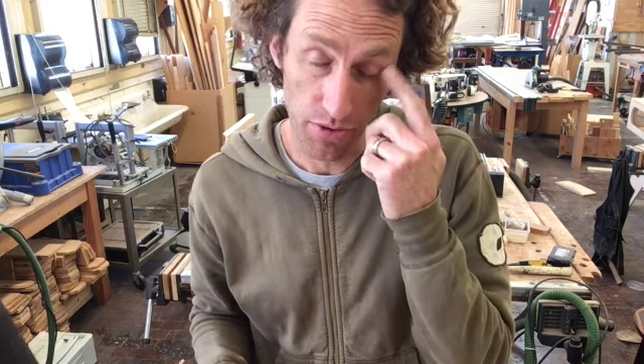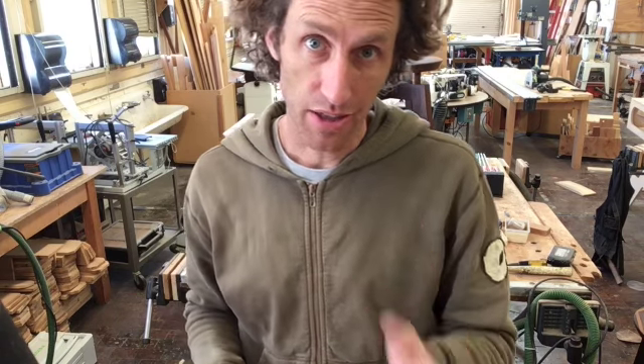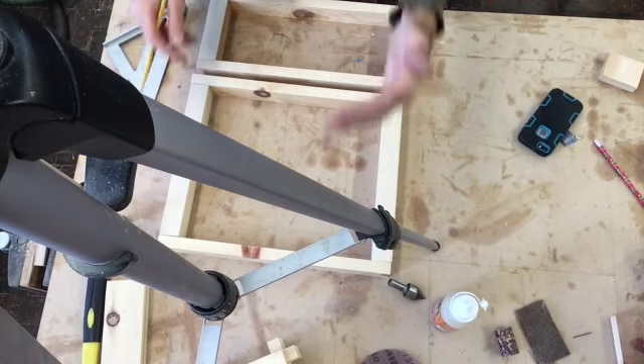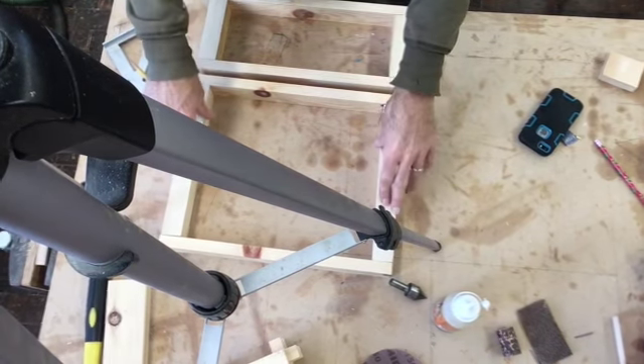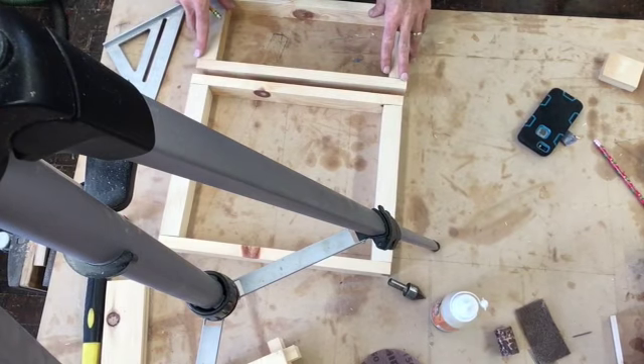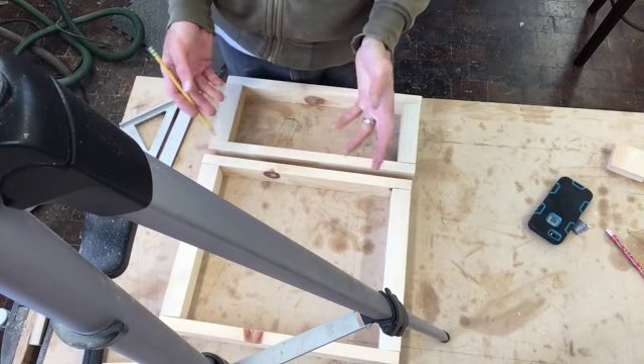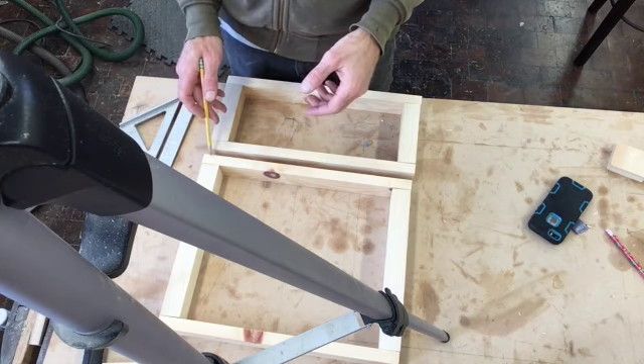Step two of your step stool project is assembling all the frames for the stairs. You have two treads on the step stool and we need to assemble those. You have the bottom frame and the top frame. The easy way to do this is to start marking out where we're going to drill our screws in on each of the boards.